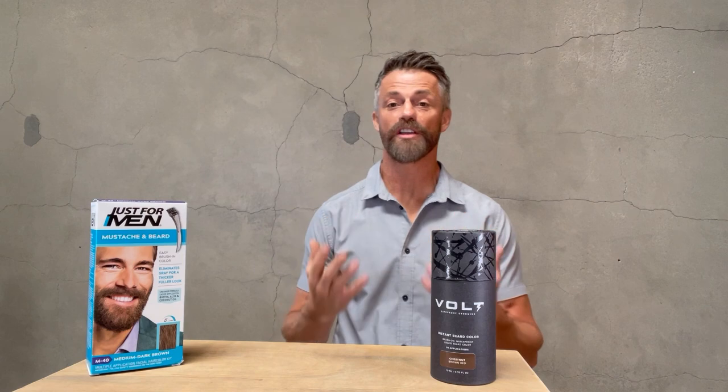We get a lot of inquiries about how to increase the longevity of your beard color. So in this tutorial, whether you're using beard dye or beard color, I'm going to show you some tricks that I've learned on how to make it last longer.